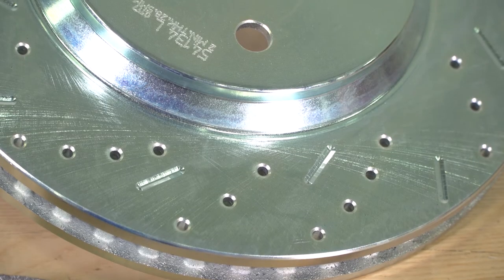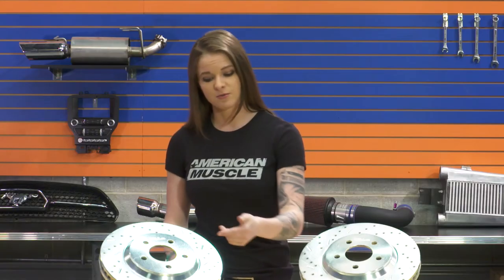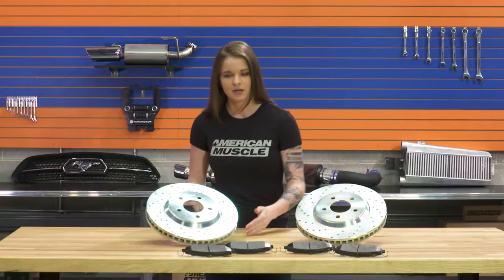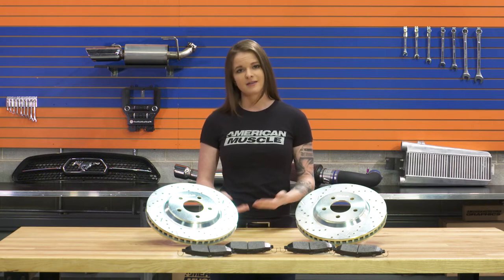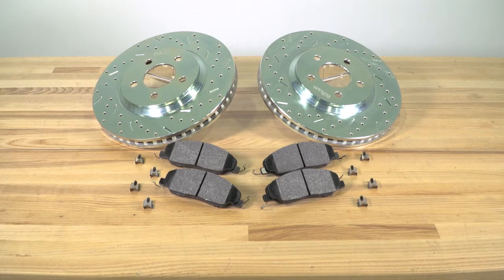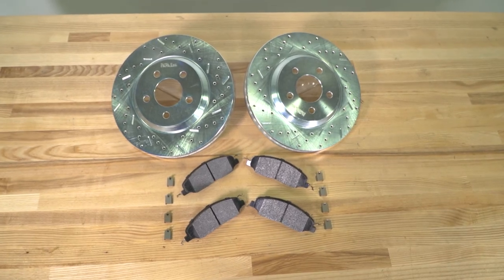Looking at the rotors, they're an iron rotor to work with the pads that we just talked about, and they're slotted and drilled one-piece rotors. The slotted portion of the rotor is the grooves that are cut along the face where the pad makes contact. When there's repeated heavy braking, a layer of gas and dust forms from the material transfer caused by friction, and the slots give a place for the gases to escape. This means more contact surface area for the brake pad, and the slots work to fight against brake fade.